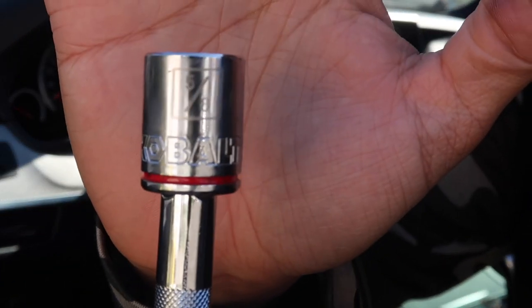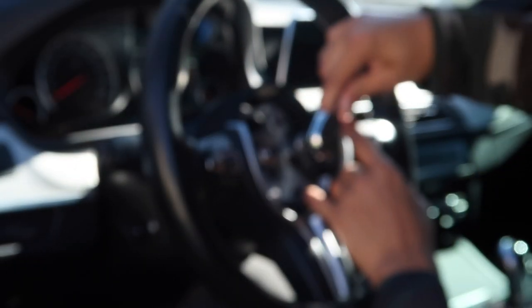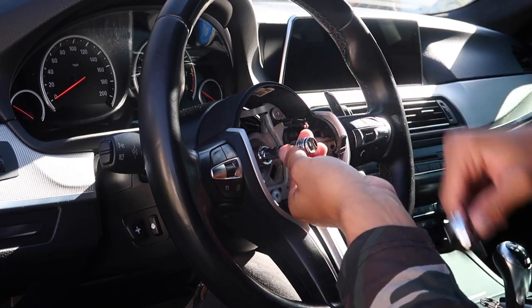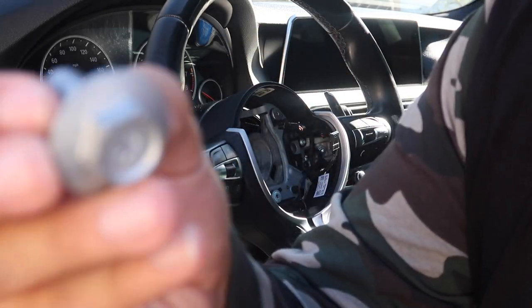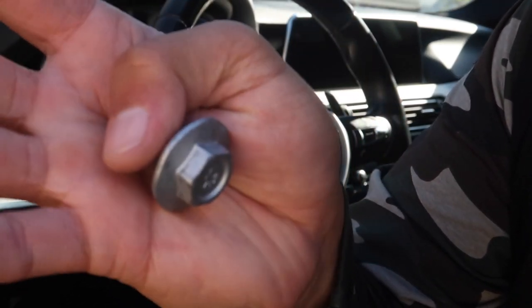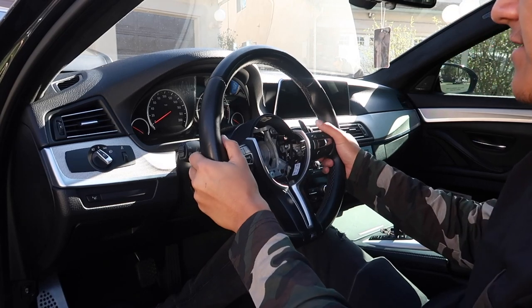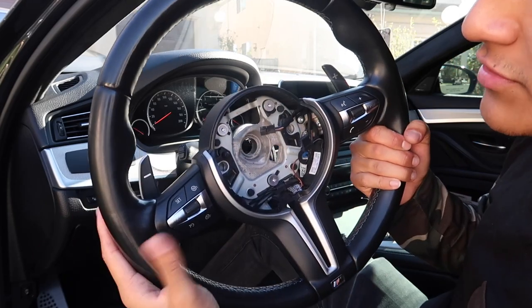We're gonna get a socket — I'll be using a 5/8s, it fits literally perfect — and obviously a ratchet to take off the center bolt. There you go, now I can go ahead and unscrew it all the way. These right here are the bolts — put them in a safe place, probably in the passenger side. The whole steering wheel should just go ahead and come out now, and as you guys can see the whole thing came out.